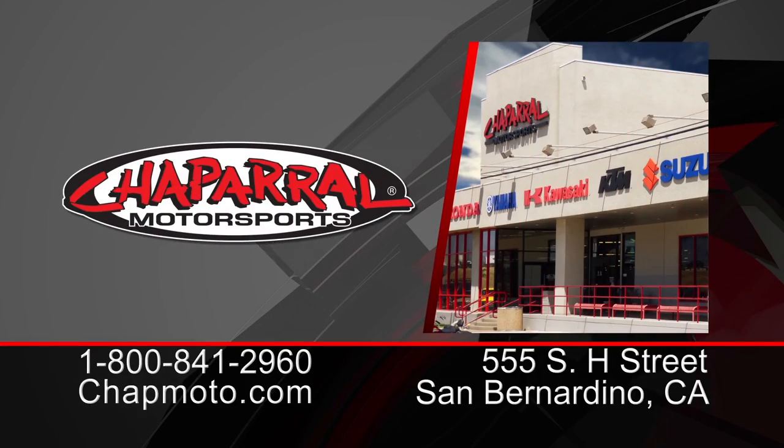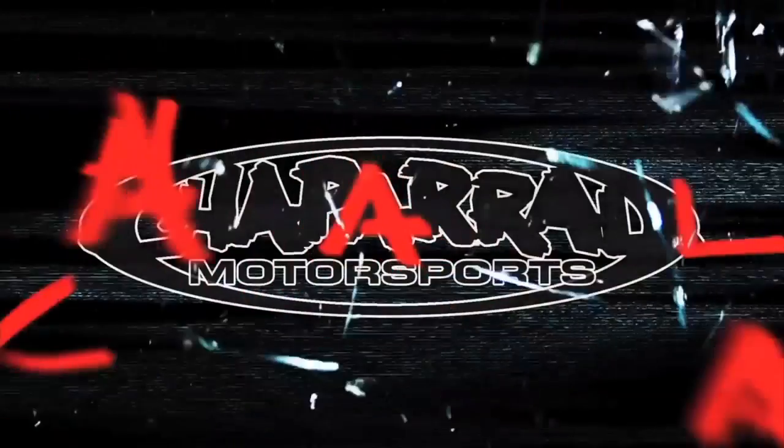You can shop three ways: you can call and speak to our knowledgeable sales staff, you can click your way through a great shopping experience at shopmoto.com, or you can come visit us at our 160,000 square foot Motorsports Superstore. As always, thank you for watching and enjoy your ride. We'll see you next time.